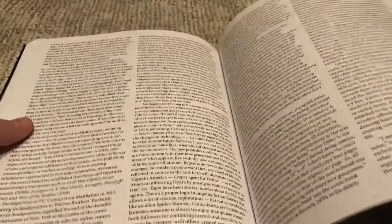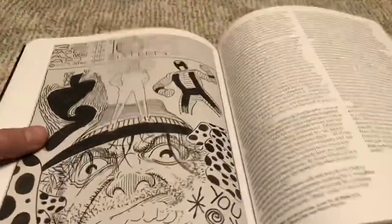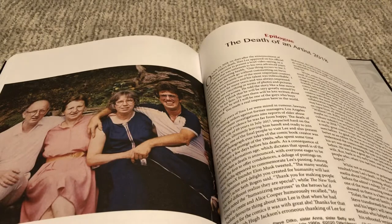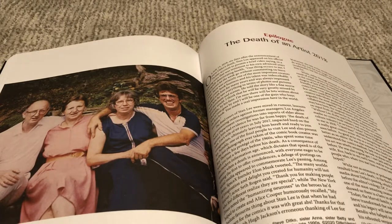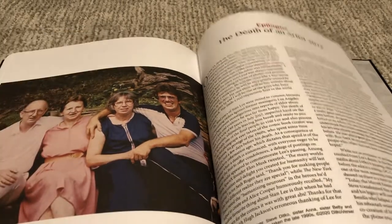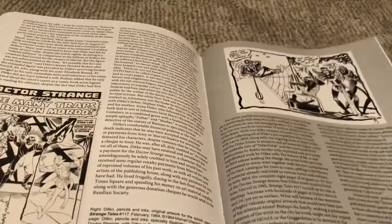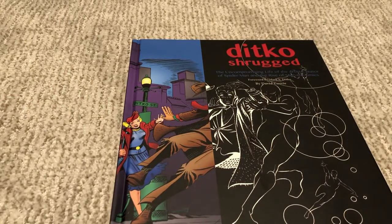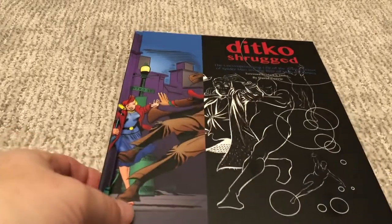I read this in one day — I gobbled it up. He does cover some of the objectivist work at the end and goes into what happened with Steve Ditko's death, which is really bizarre. I guess he was having health troubles for months and nobody really knew, and they found him three days after he had passed in his little studio. It goes over some of the stuff with Stan Lee and dispels a couple of rumors that circle around the internet, from Steve Ditko's own words or from Mark Ditko's account of his uncle.